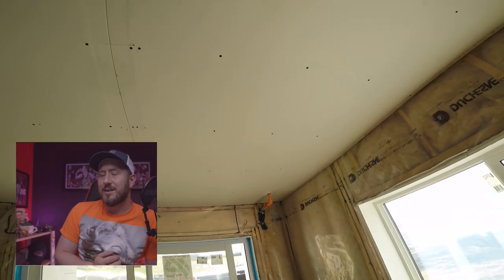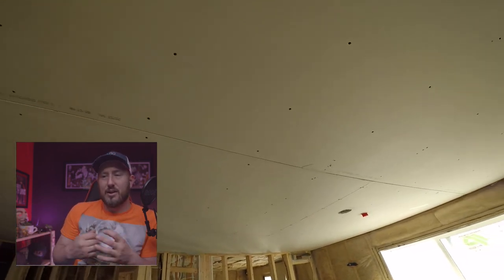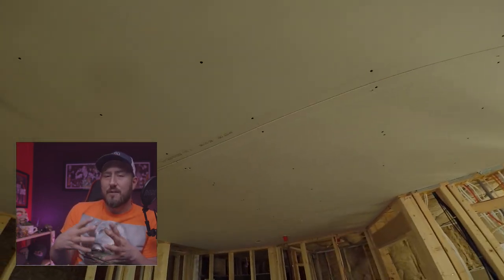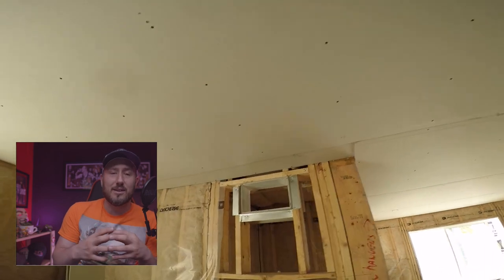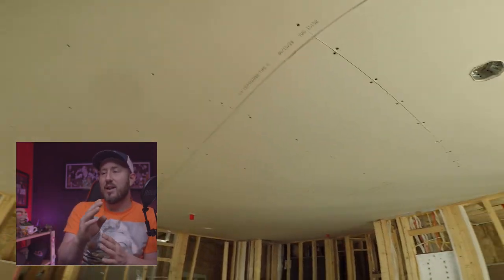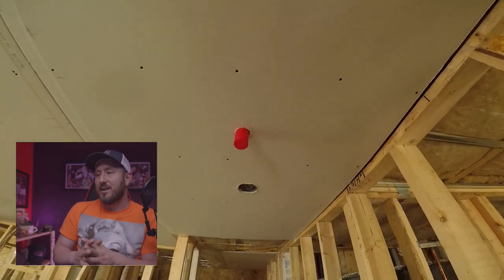We use inch-and-quarter screws to fasten the res bar to the joists, which are every two feet. We also use inch-and-quarters for the first layer into the res bar, then switch to two-inch screws for the finished layer. Double 5/8" comes to an inch and a quarter. The resilient bar is a half inch. You need to make sure you don't hit the joists when screwing in the drywall — only screw into the res bar channel, not the joists themselves.